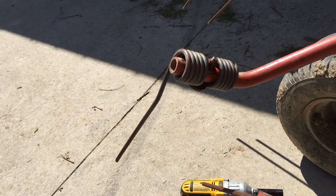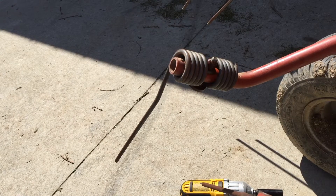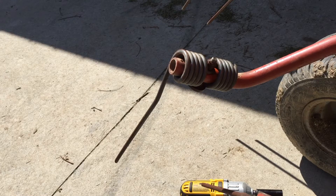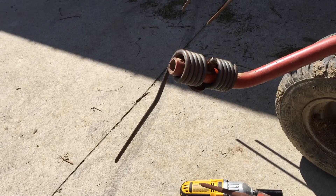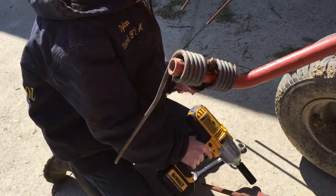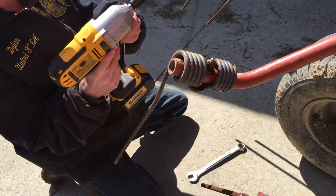Now we've got a nice spot to put that. So this is part two, show you how to do this. Hopefully you can see. Get yourself a 19 millimeter wrench, 19 millimeter socket, and an impact driver, which really helps actually.